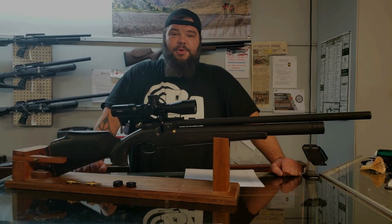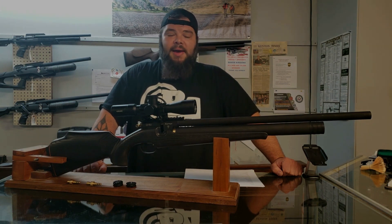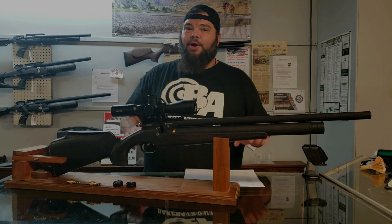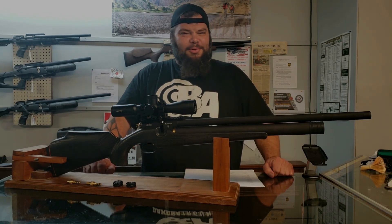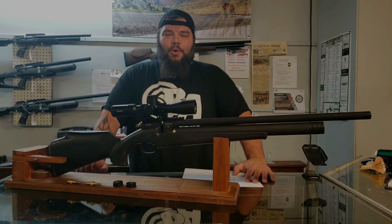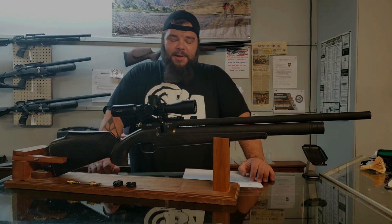Hi everybody. Welcome to the Baker Airguns Quick Look. I'm Donnie Reed and today I'm gonna show you the new Zbroia — I might be butchering that pronunciation, Z-B-R-O-I-A. Hortizia is the model. This is a new Ukrainian airgun company.